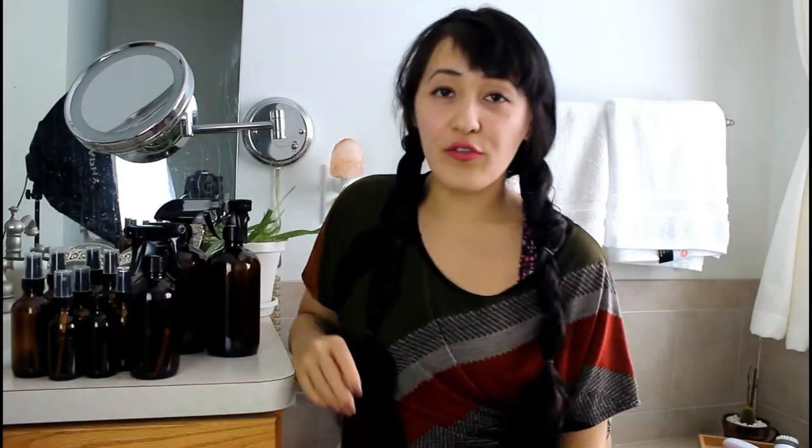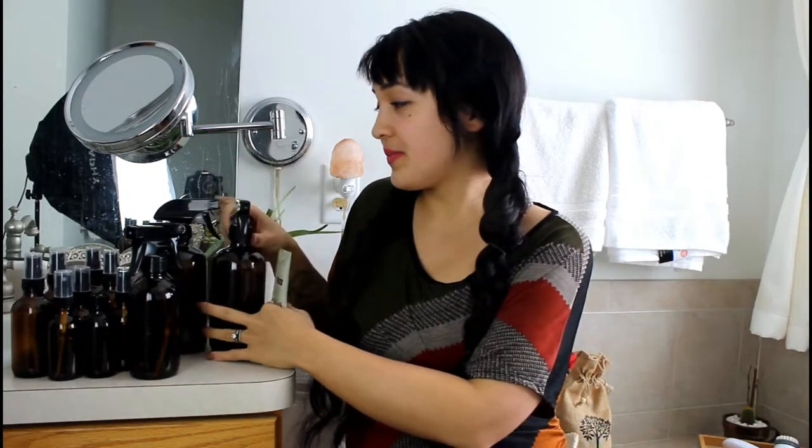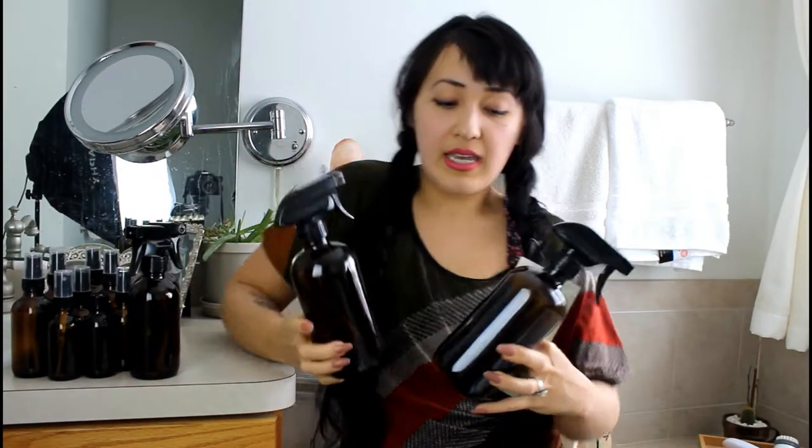So I have an eight ounce bottle here. All you're going to want to do is take one teaspoon of your Thieves cleaner and dilute it in your eight ounce glass bottle — the rest is water. That's it. One teaspoon, fill the rest with water, and you've got yourself a cleaner.